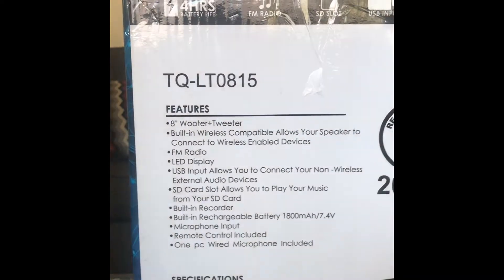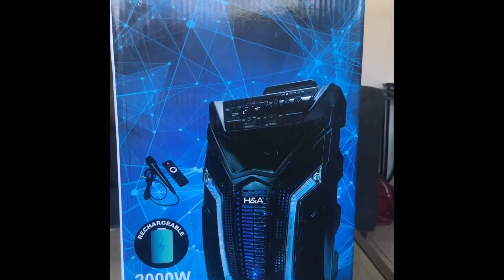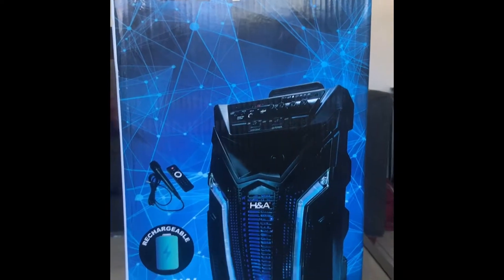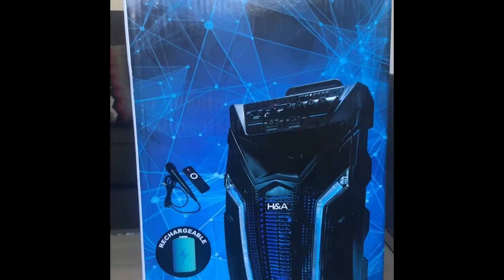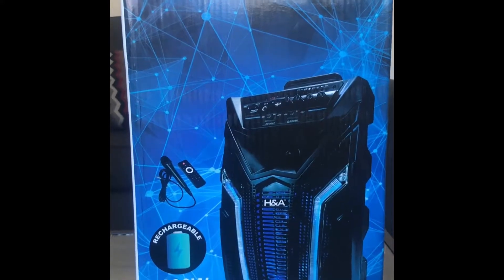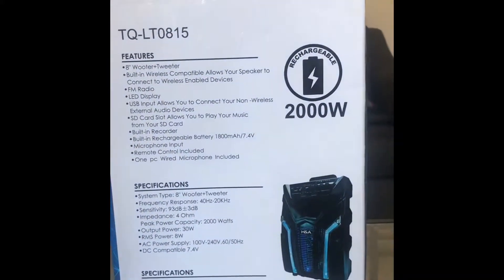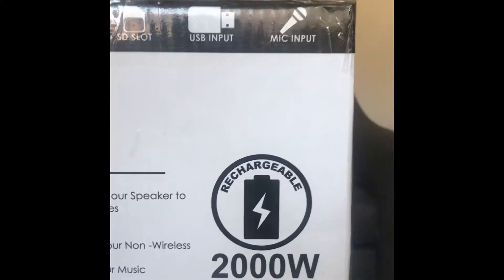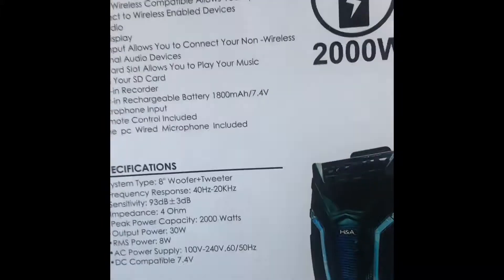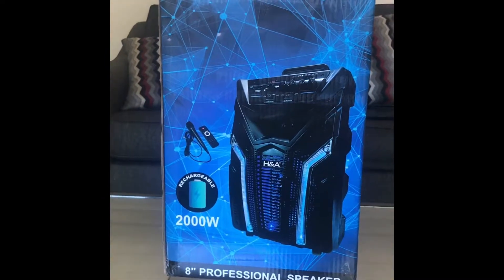How you doing everyone? Today we are doing an unboxing of an H&A 8-inch wireless Bluetooth speaker. This comes with a microphone and a remote controller, 2,000 watts, rechargeable battery that lasts up to 4 hours. Turning the box to the side, you can see the features: SD slot, USB input, microphone input. I'm about to do some unboxing and test this in front of you guys.